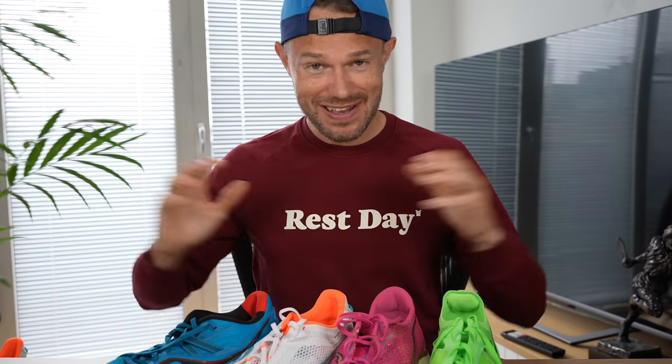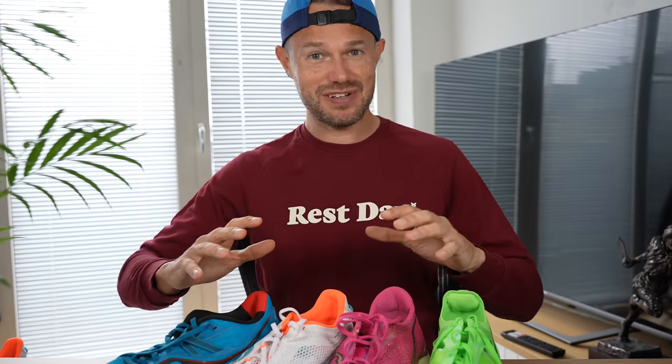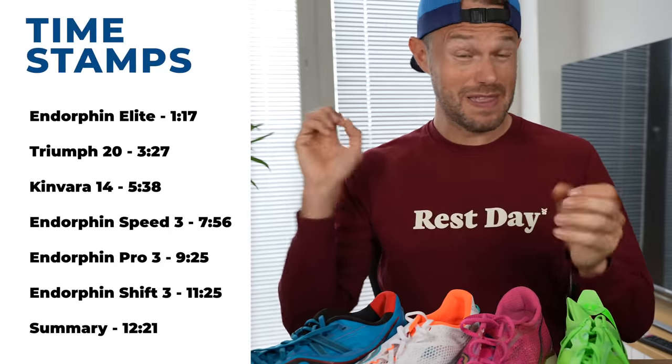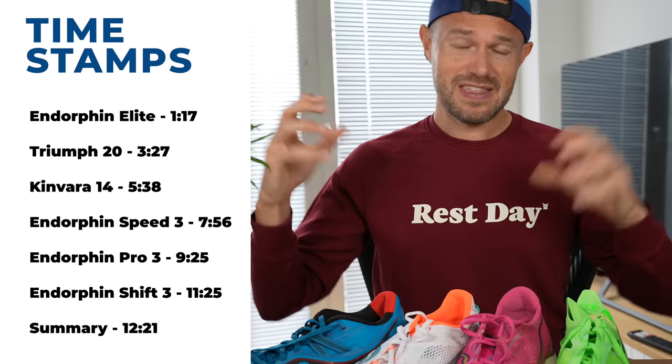Great to see you joining us for another video. I've had loads of fun over the last few weeks and months testing out these shoes. As always, we'll put the timestamps up on the side of the screen. We're going to talk about the facts and figures, and most importantly what they're good for — what you're going to be using these specific shoes for in your training.